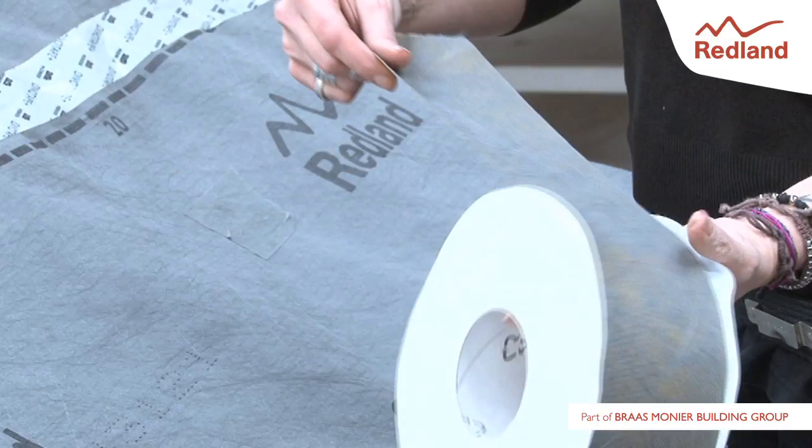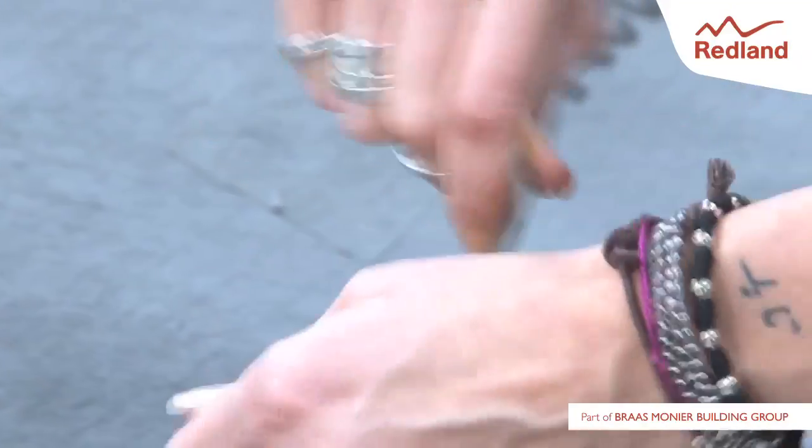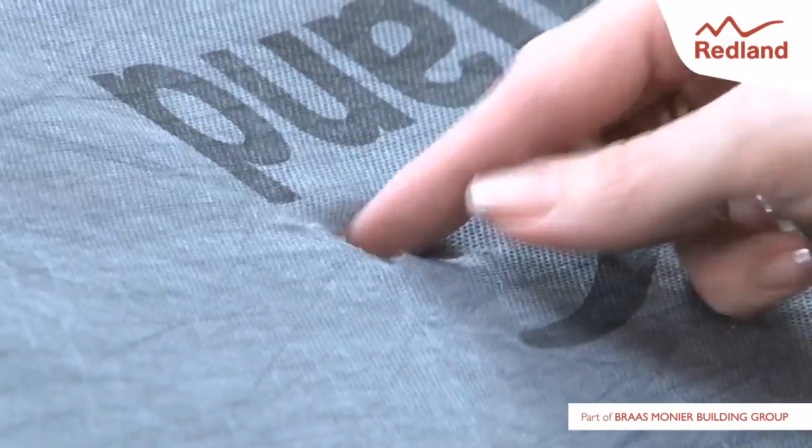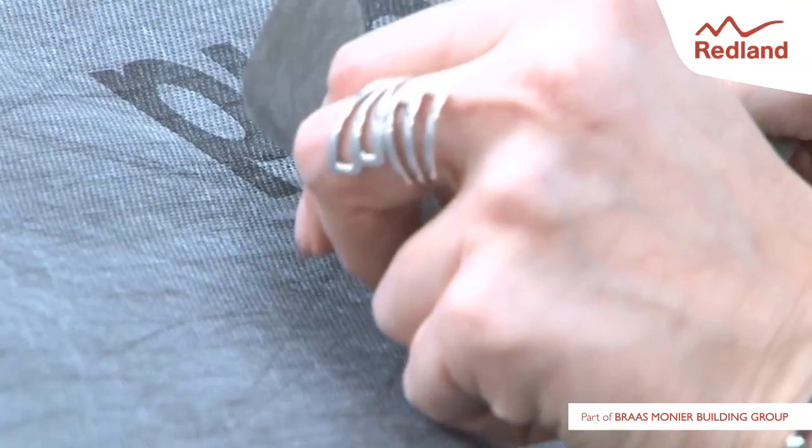Unirol is an adhesive vapour permeable tape for connecting two sections of underlay and repairing small damaged areas or gaps. Tear or cut a suitable length of Unirol, smooth down the damaged area, and stick the piece of Unirol over the hole. Press down to ensure a good connection.